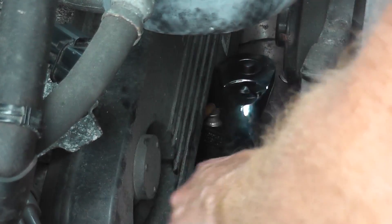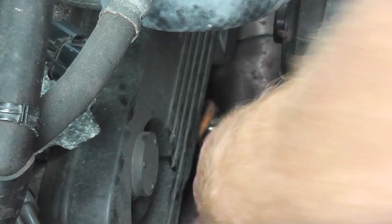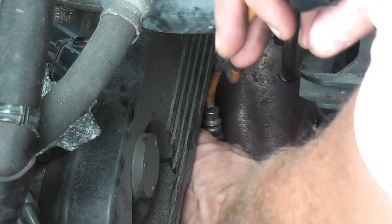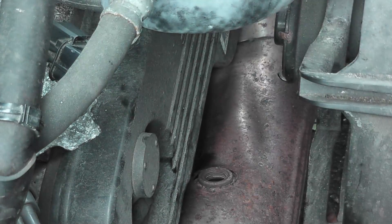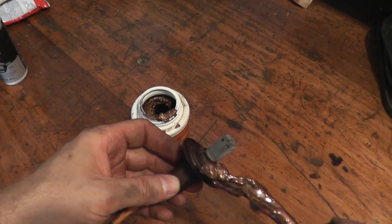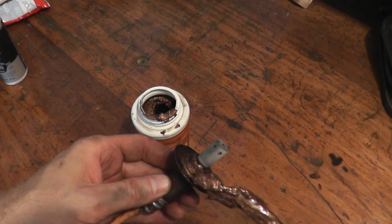There we go — and there's your old sensor. Before reinstalling the new sensor, place some anti-seize compound on the threads. This is good practice so it doesn't seize up if you try to remove it in the future. Sometimes sensors can really be solidified on there, so PB Blaster is huge.